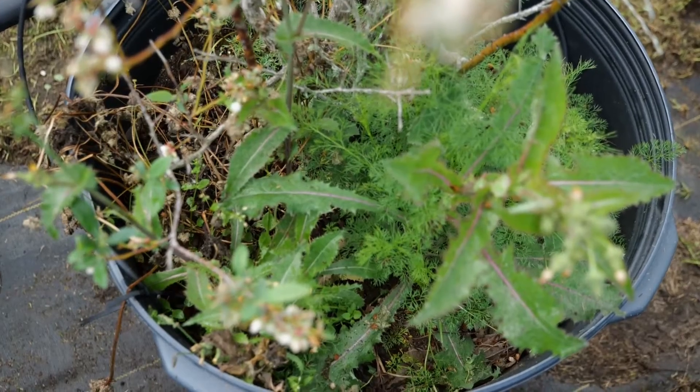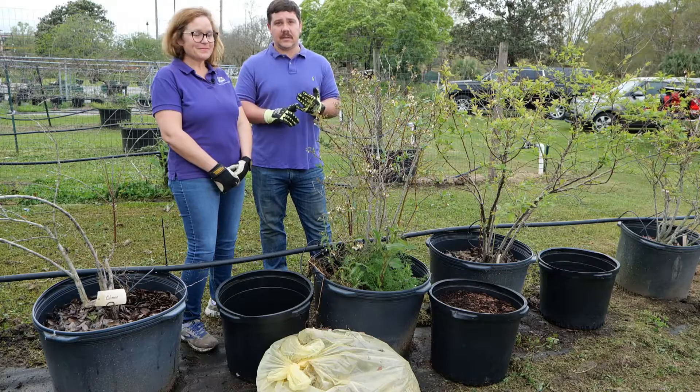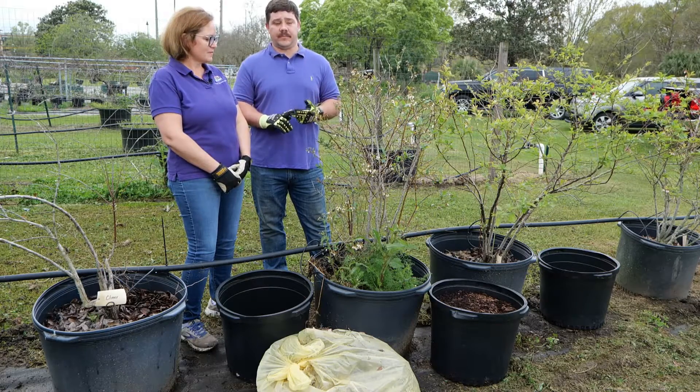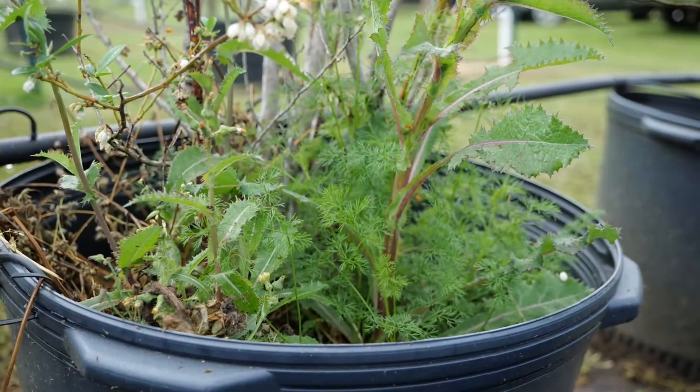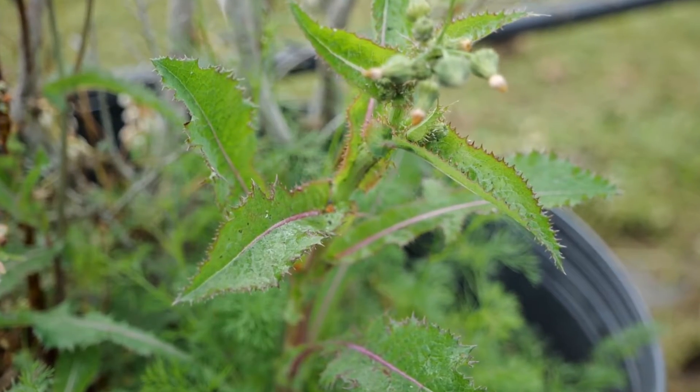Weed control is important because weeds will take three important things away from your plant: light, nutrients, and water. So we need to remove these. The other thing that weeds do that are very bad for plants is they harbor insects and disease.